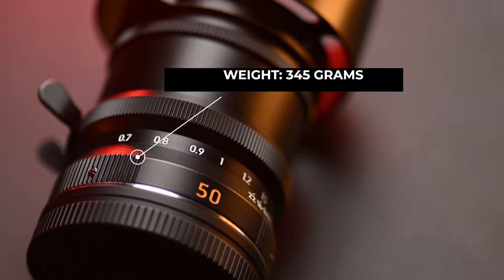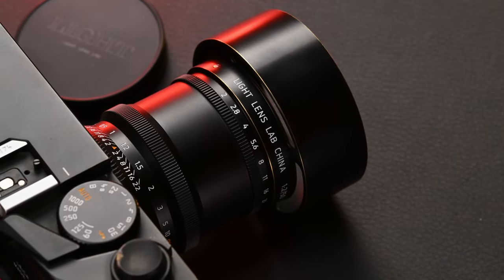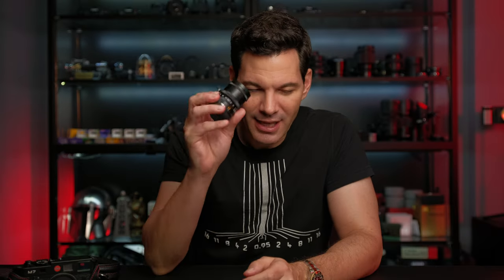The moment you pick up this lens — 345 grams — there's weight and heft to it, but it just feels so premium. It is absolutely beautiful. If you've never tried their previous lenses, like the 35mm 8-Element, which uses very similar optics to the original Leica 8-Element — that was my first video on this channel, check it out — and also the 50 Elcon, those are beautifully made lenses. This lens is right up there with those in terms of build quality.